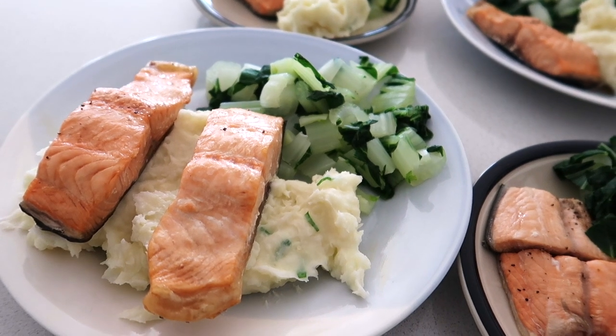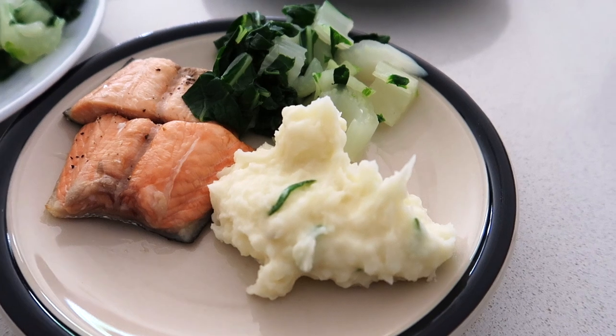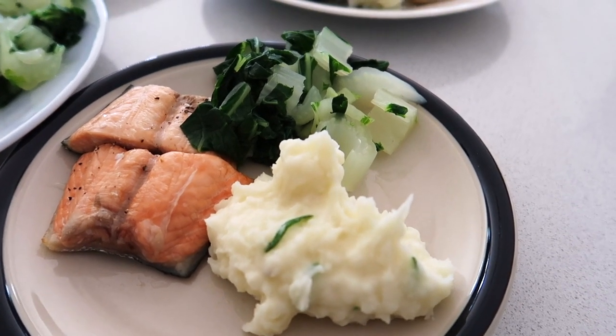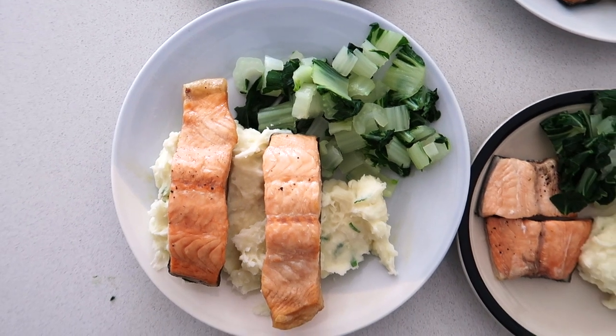This is a meal the whole family likes and salmon is so good for us. We just have a ton of mashed potatoes alongside it — that's actually the longest component of this dish — and on the side we've got pak choy as well.